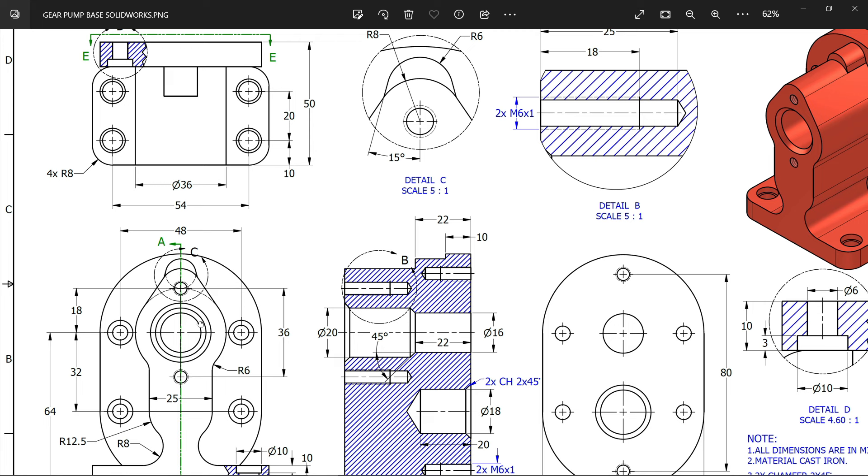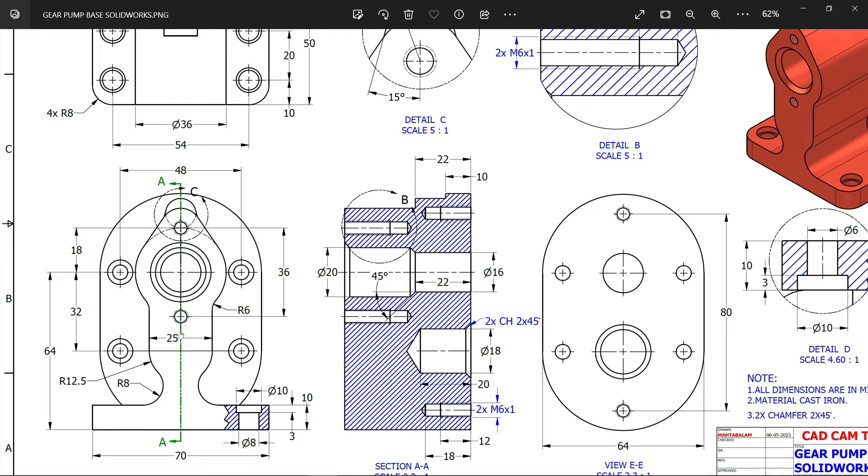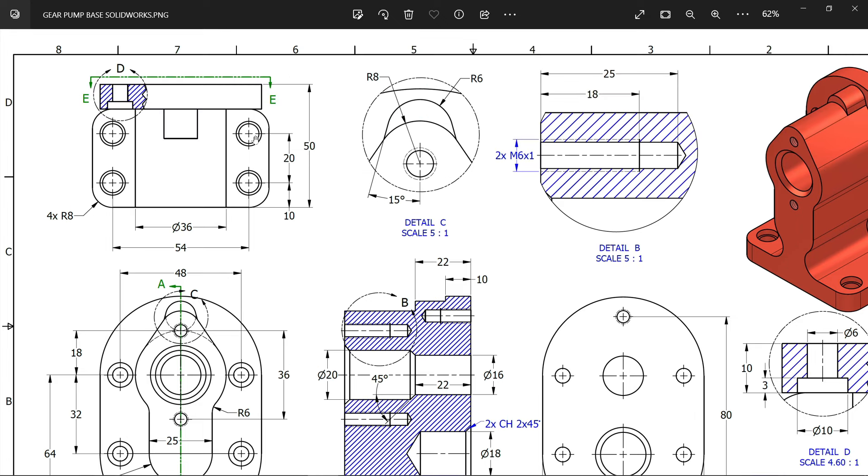Then come to bottom view: corner radius 6, 25 width, then there is a radius of 12.5 and this 8 millimeter radius. This flange thickness is 10 millimeters. How long do we need to extrude? From here you can calculate: the upper one is 10 millimeters, 50 minus 10 is going to be 40 millimeters. Corner fillet 8.